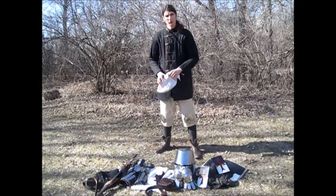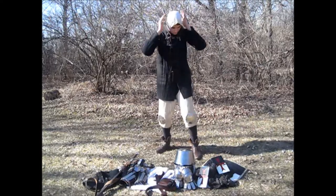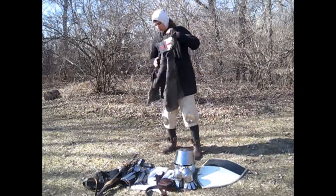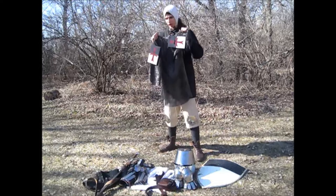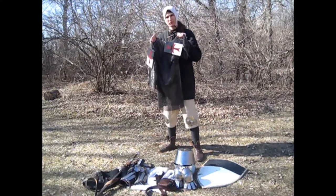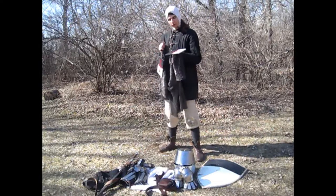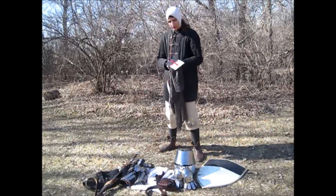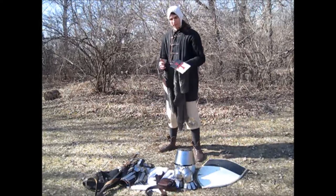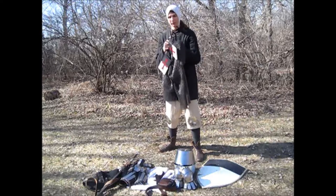The first piece of armor to go on is the mail hauberk. This is a riveted shirt made from 18-gauge, 8-millimeter mild steel rings. I've attached aventails from the 14th century, painted in a Templar style. They are tied directly to the sleeve of the mail shirt.